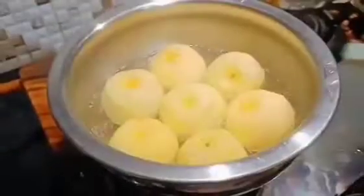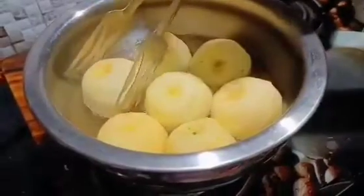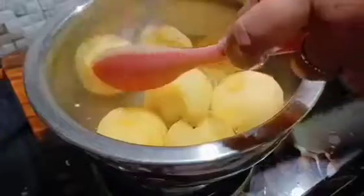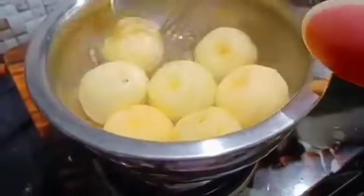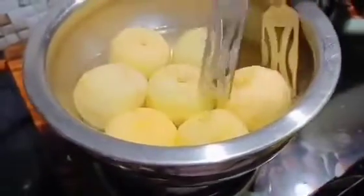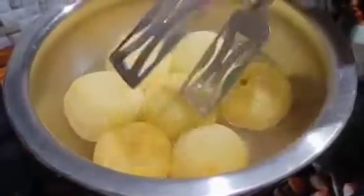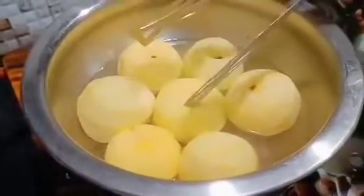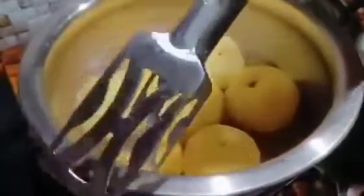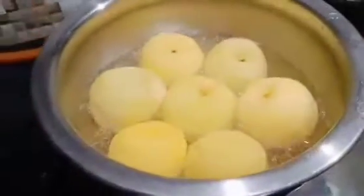I will cover it for 5 to 6 minutes on a low flame and let it steam. After 5 to 7 minutes I have opened it. It will be soft on one side, so we will turn it to the other side and cover it again for another 5 to 7 minutes until it is soft on both sides. Now let's open it — it is soft on both sides.